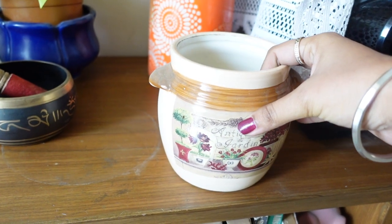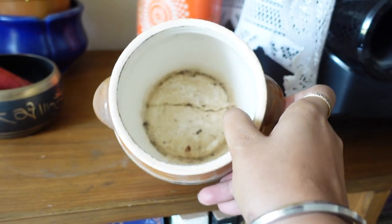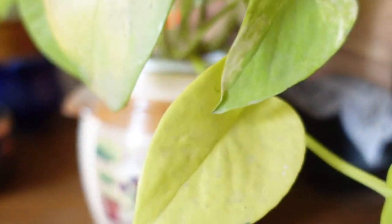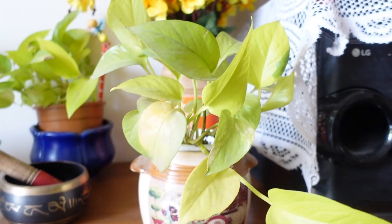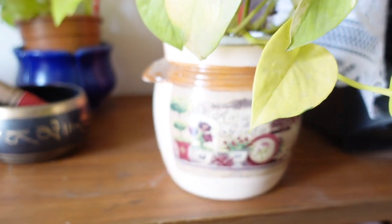This is a jar from Home Center and it is ceramic. This is sandling, this is crack, and now I use it as a planter. This is a farmhouse style which is very good. I don't put the plant directly into it — I put it into a plastic pot which is a planter, and then place that inside.